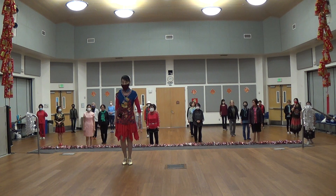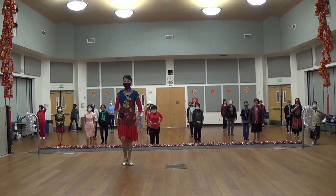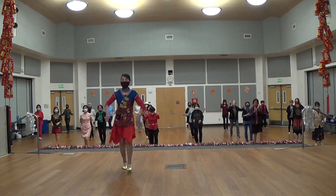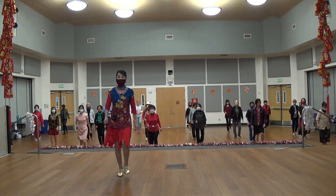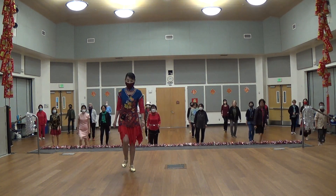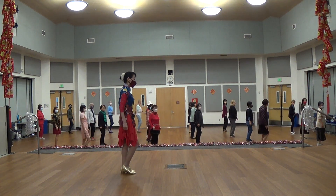Start in the right way. Five, six, seven, eight. One, two, three, four, five, six, seven, eight. One, two, three, four, five, six, seven, eight. Start.